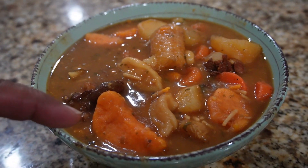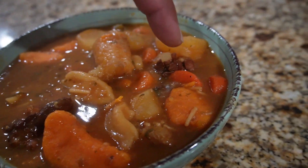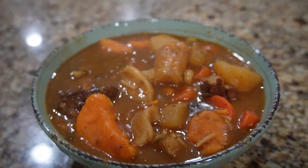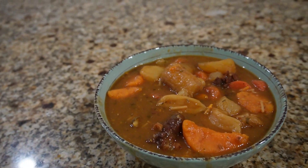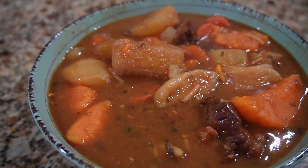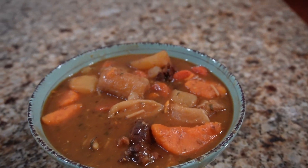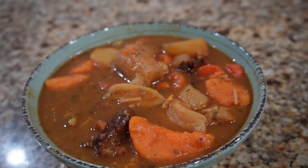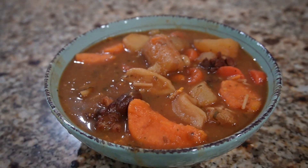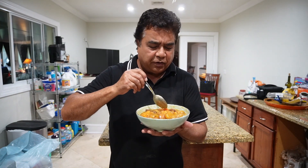Here is the finished product — the chicken soup. It looks so good. You can see the sweet potato, the potato, the green bananas, the carrots, the chicken. That looks really good — not bad for a quick Sunday soup. Really yummy. Let me get a spoon and we're gonna eat. Let's try this soup — I know it's very hot but let's try.